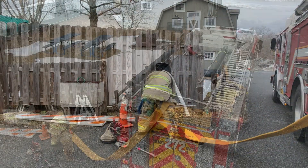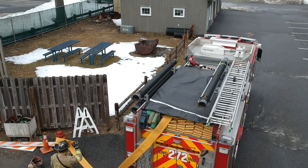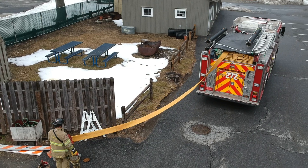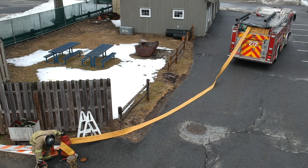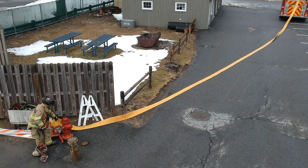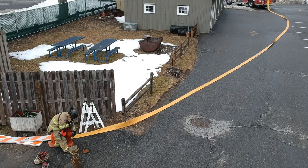Once the hydrant firefighter has wrapped the hydrant, he'll then signal to the chauffeur to proceed up to the fire scene. He'll take care not to position himself between the hydrant and the engine in case the hose gets snagged. When approximately 100 feet of supply line — about the first coupling length — is on the ground, he can then unwrap the hydrant and begin making the connection.